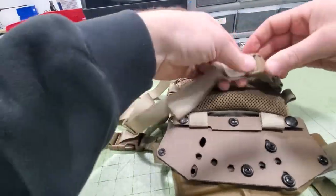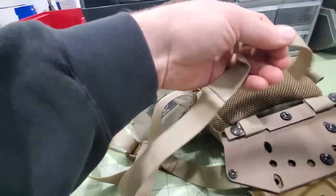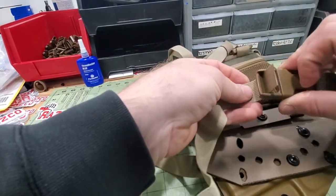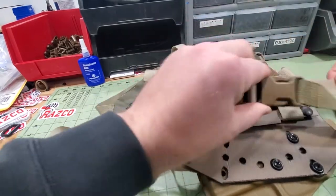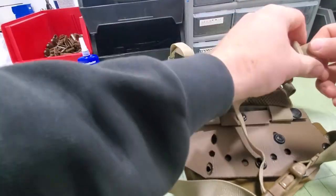So we'll do the same thing on the other side. Take that one off, thread this one through the opposite direction — we're going backwards of what you would normally thread these side release buckles. Then put the auto lock buckle back on exactly the way we took it off.